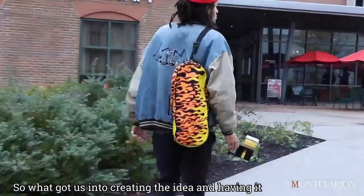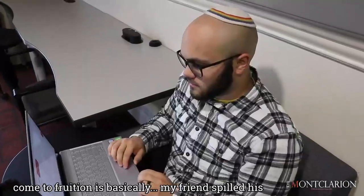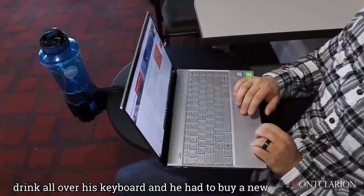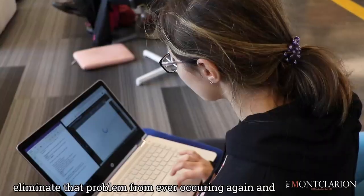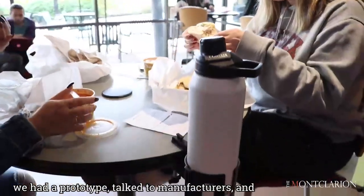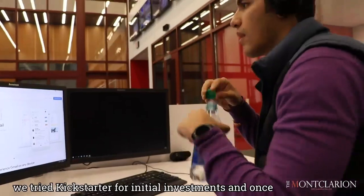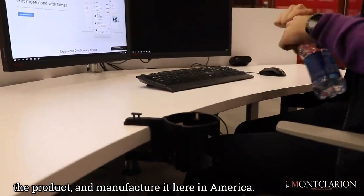What got us into creating the idea and having it come to fruition is basically my friend spilled his drink all over his keyboard and had to buy a new keyboard, which was expensive. So we just wanted to eliminate that problem from occurring again. From there we drew out the idea, made a prototype, talked to manufacturers, tried Kickstarter for initial investments, and once we got the investment we were able to manufacture the product here in America.